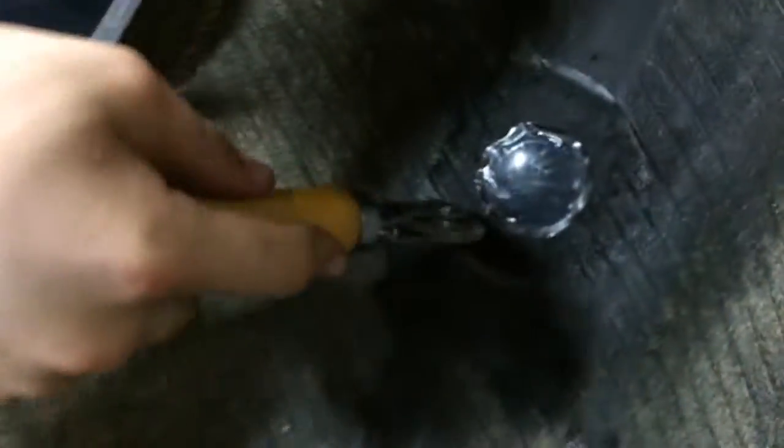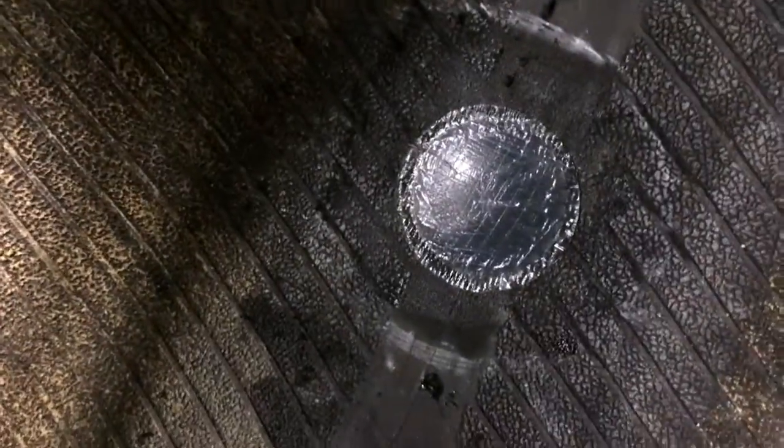Now, this utensil is a stitcher. You're just going to stitch that right up — I go side to side, or up and down. That's pushing all the air out so you don't have air pockets.